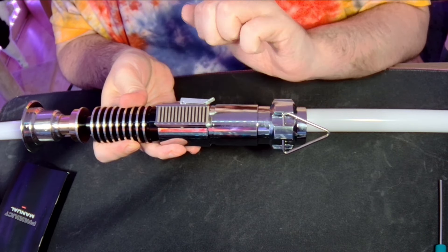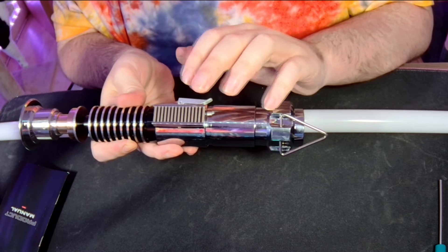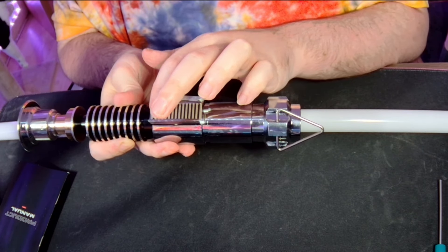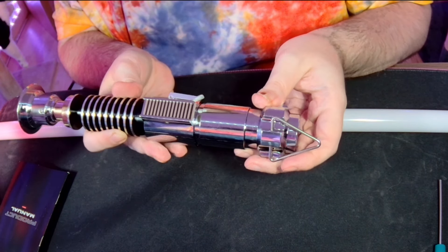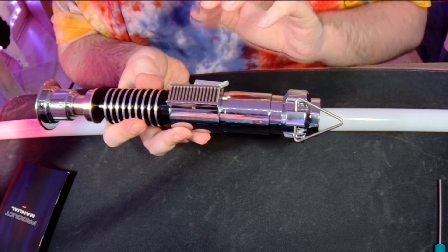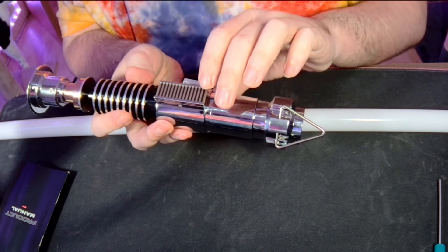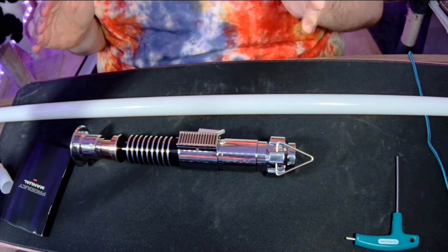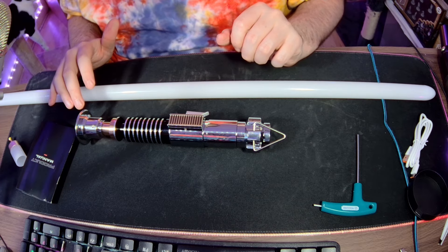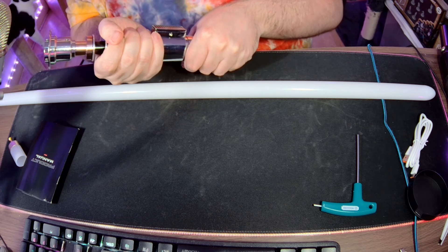That gets it into standby mode and there are different things you can do depending on whether it's on or not. You can adjust the volume, adjust the mode, and when it is turned on you can change the colour - there are some preset options, but if you hold it there, standard mode, and then press, the saber is now on. There are different things you can control from this point of view. It is a bit loud when you turn it on but you can control the volume by holding the button down for a couple of seconds. So far very, very impressed - this is just my first impressions. I can't compare it to anything else but for my first impressions I was delighted - it does feel steady, it feels great, good to hold, so that's really encouraging.